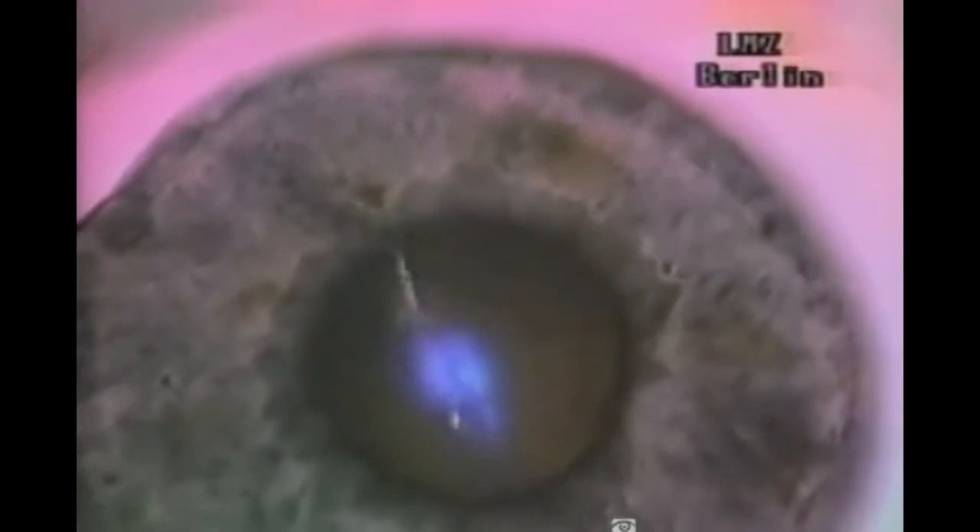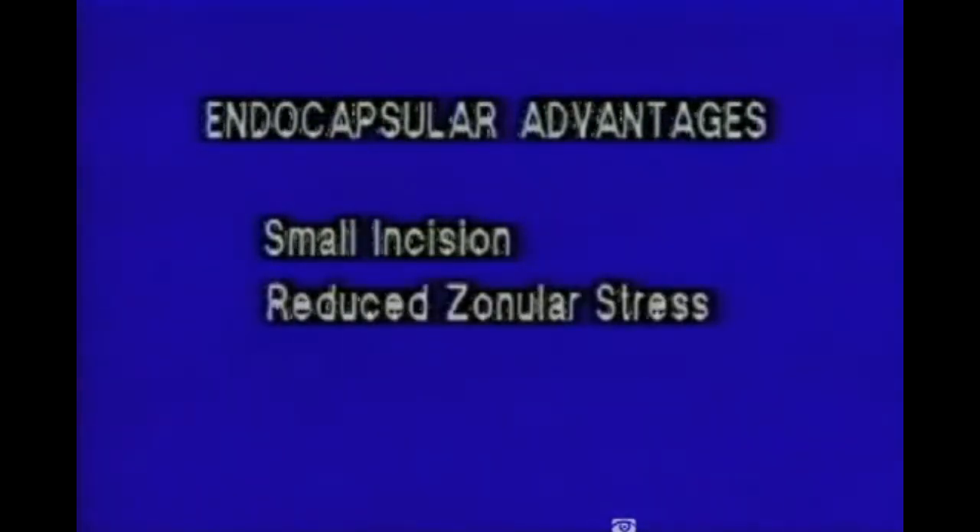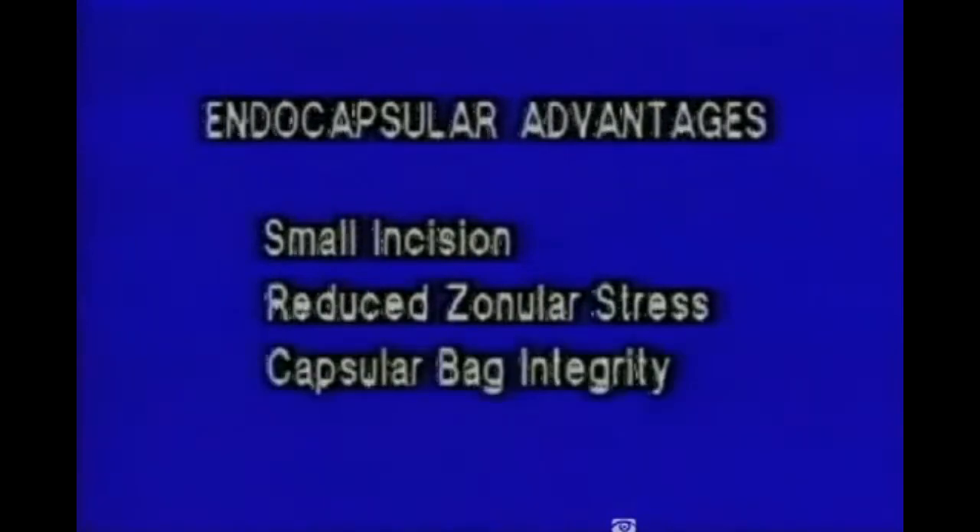Note the simultaneous transmission of laser radiation and irrigation and aspiration through a 1mm ophthalmic microprobe. One of the distinct advantages of laser FACO is the easy application of endocapsular cataract surgery. The advantages of laser FACO are small incision of 1mm or less, lack of stress to the zonules, and the preservation of the integrity of the capsular bag.